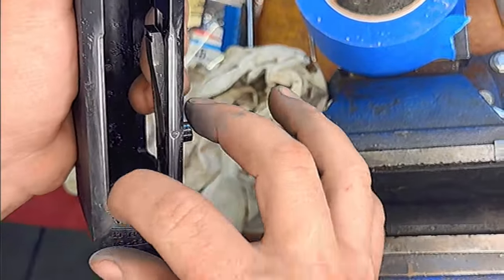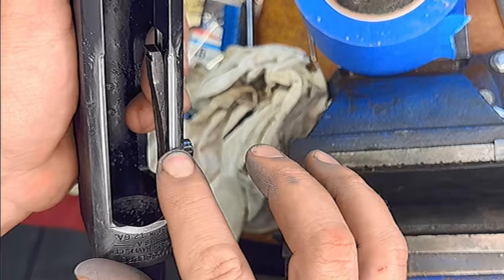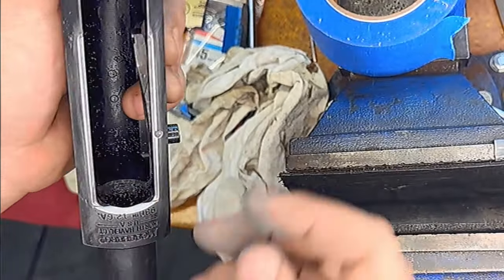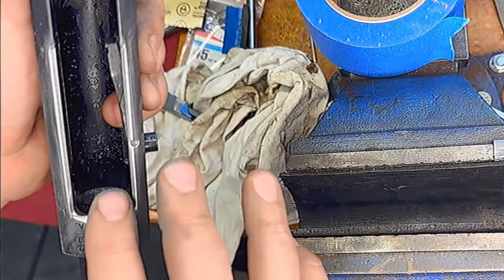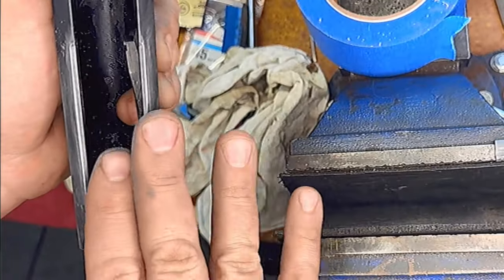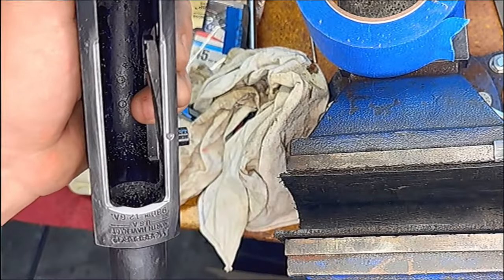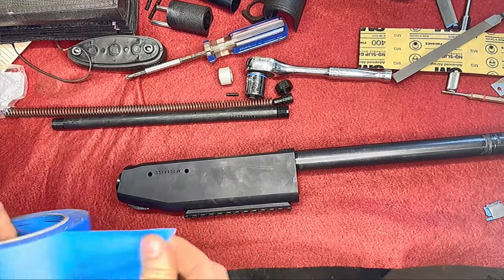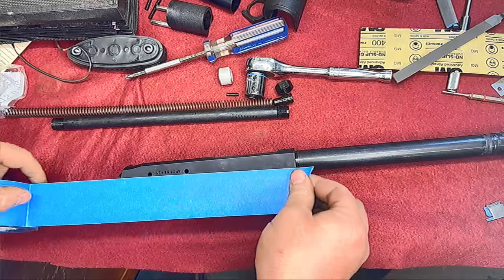We've got it nice and rounded — there's nothing that's going to catch your finger. We rounded the front of that too. If you're doing a full competition modification you would cut that right down, but that's not what we're doing here.